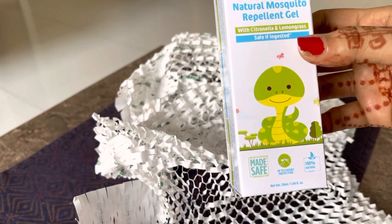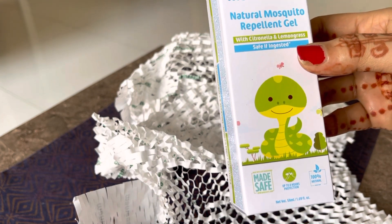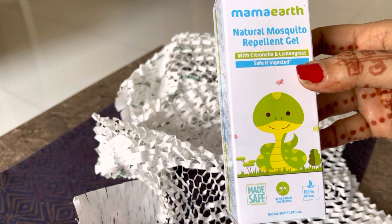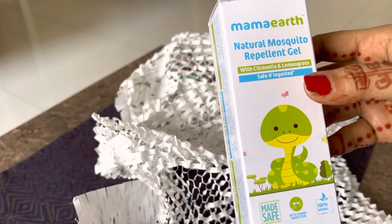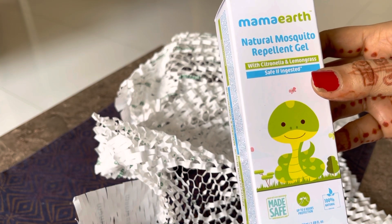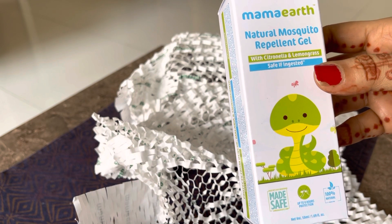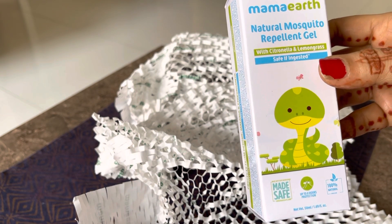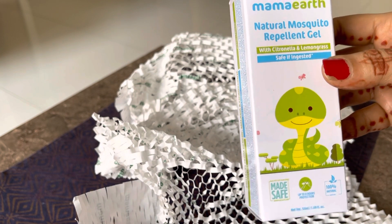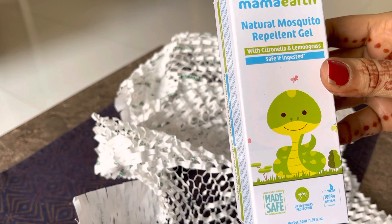Yeh mosquito repellent specially bachchon ke liye hai, lekin of course bade bhi laga sakte hain. Yeh aata hai with citronella and lemongrass. Lemongrass ka jo flavor hota hai, you know, bhoat hi acha hota hai — chai mein daal lo toh bhi achi taste aati hai, uski khushbu bhoat achi hoti hai. Toh I'm sure iski khushbu bhi bhoat achi hogi.